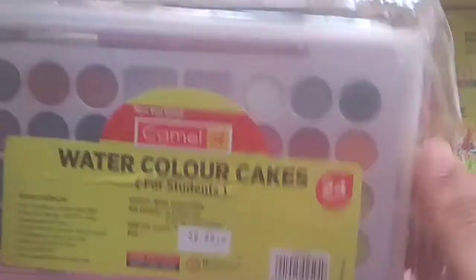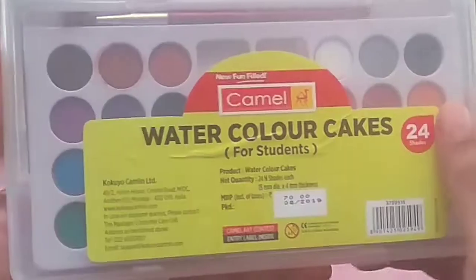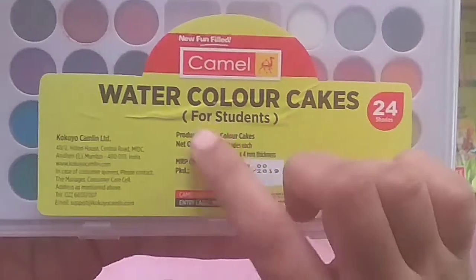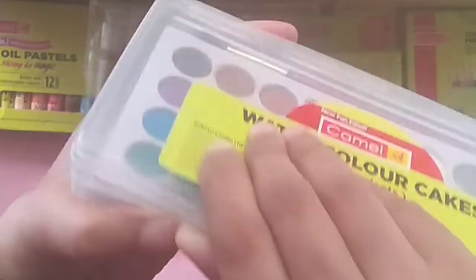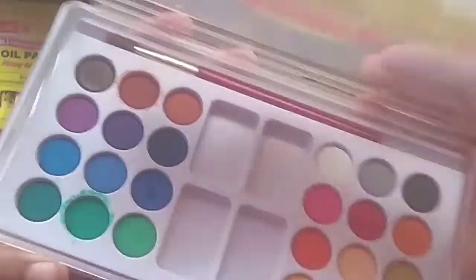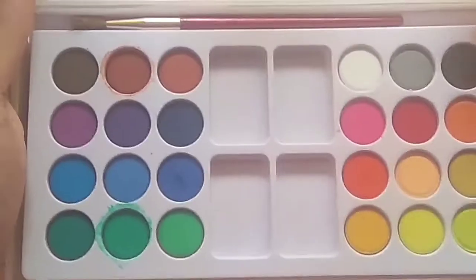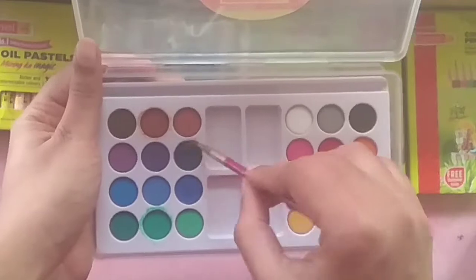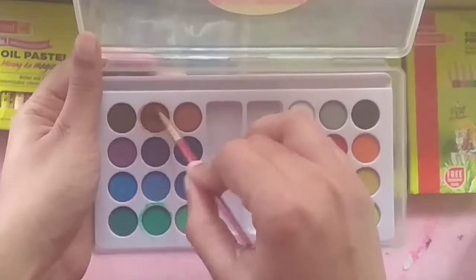It is $70. Here we can see the package and the kit.